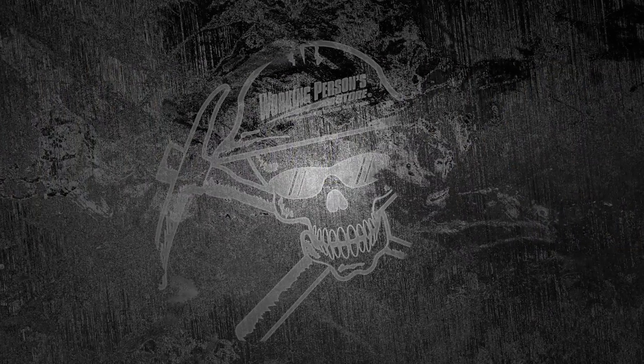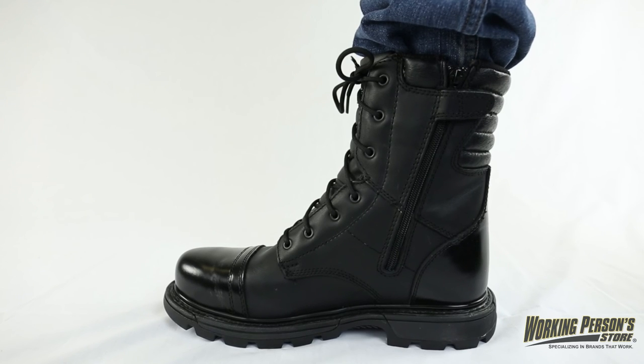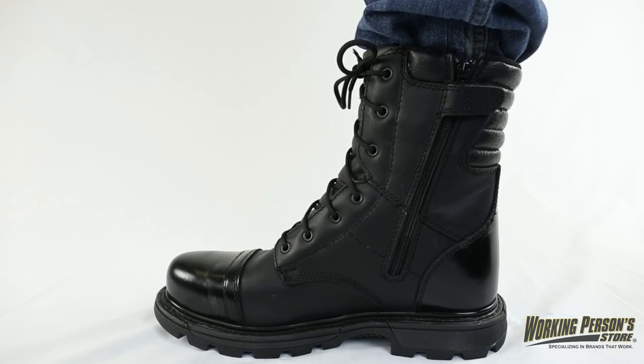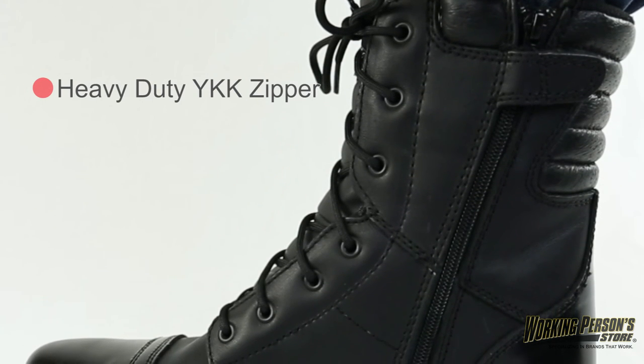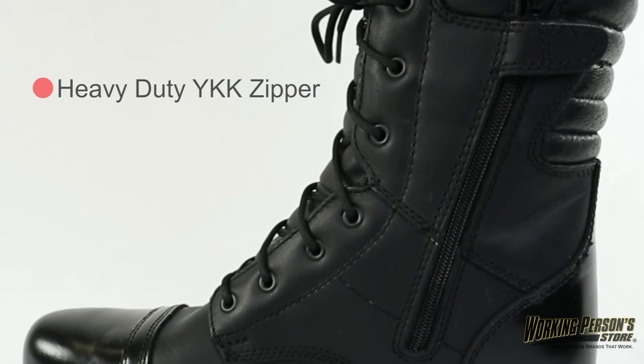Working Person's Store is the Jump Boot Headquarters. These men's jump boots from Thorogood are designed to reinforce and contour your feet, giving you shock absorbing support you can depend on. Heavy duty YKK side zippers with Velcro closures make for easy on and off, so get ready to put them on and get going at a moment's notice.